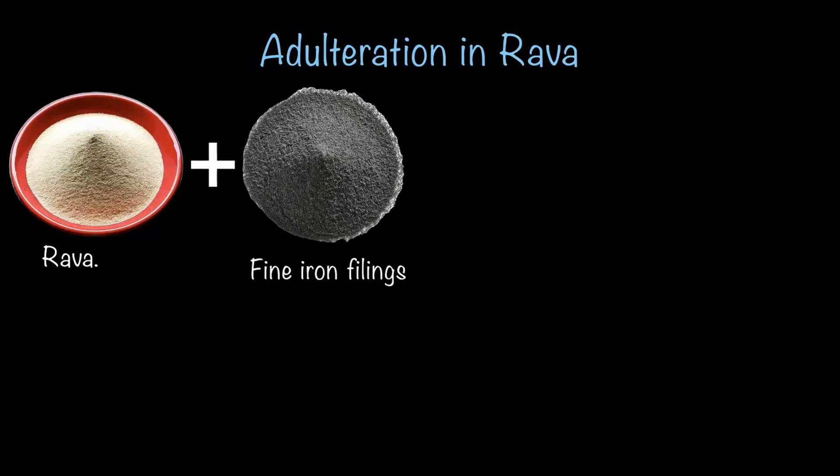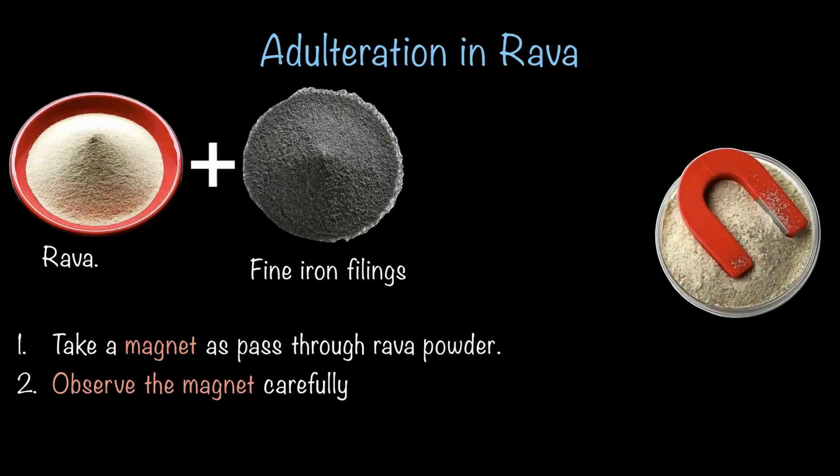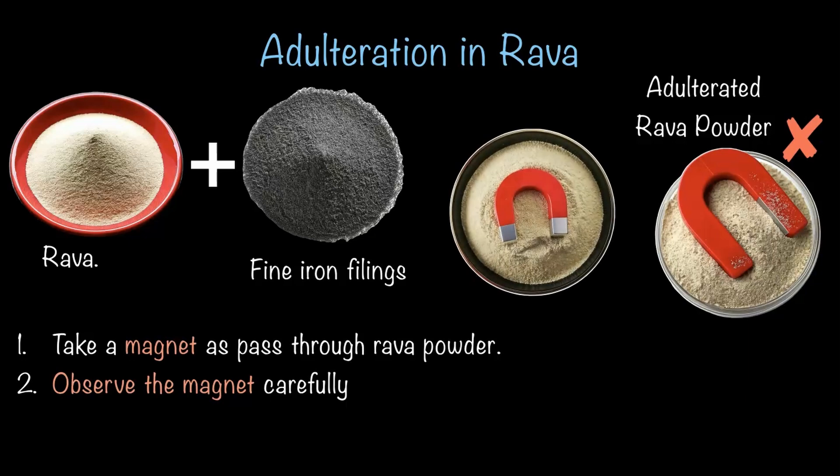So how do we check if there are iron filings in rava? It is actually simple: take a magnet and pass it through the rava powder and observe carefully. If you see iron filings sticking to the magnet, that means the rava is adulterated and not safe to use. If there are no iron filings on the magnet, the rava is unadulterated and safe to use — a quick and easy way to check the quality of rava and ensure it's safe for consumption.